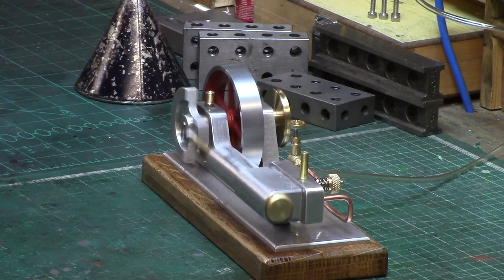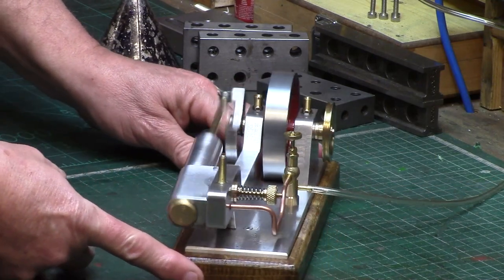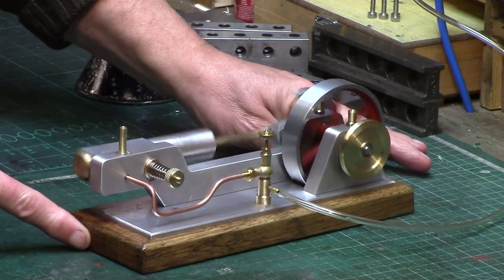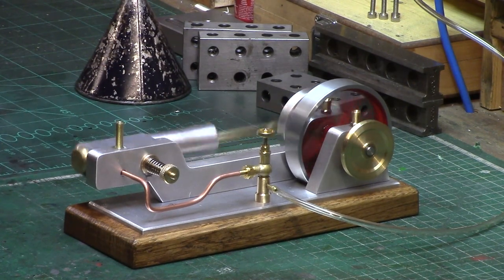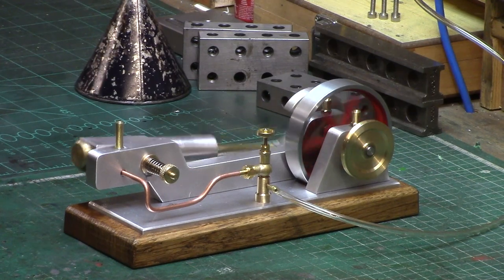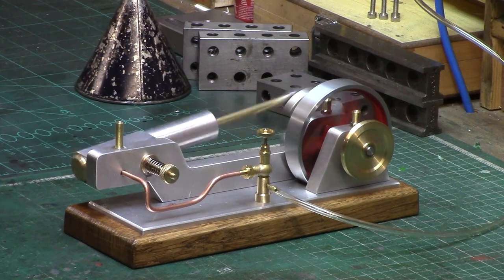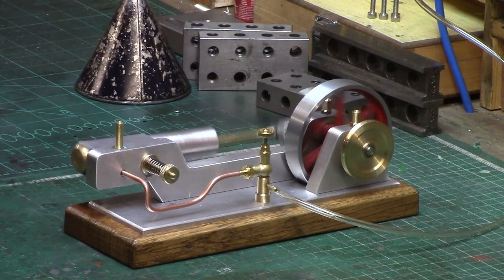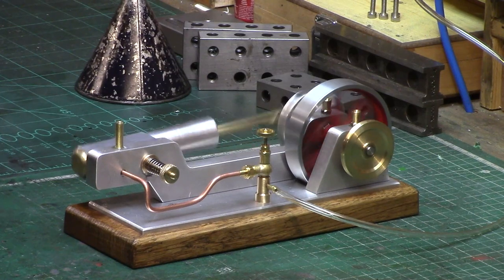Well, that just about sums up this engine — another successful and quite beautiful addition to the Wigwag family, all thanks to the inventive members of the Wigwag Facebook group who share their ideas and engines, without whom I'd be stuck for ideas and inspiration. If you enjoyed seeing this little engine, take a look at my Wigwag playlist here on YouTube, where I have videos of all my Wigwag engines that I have built over the last few years.